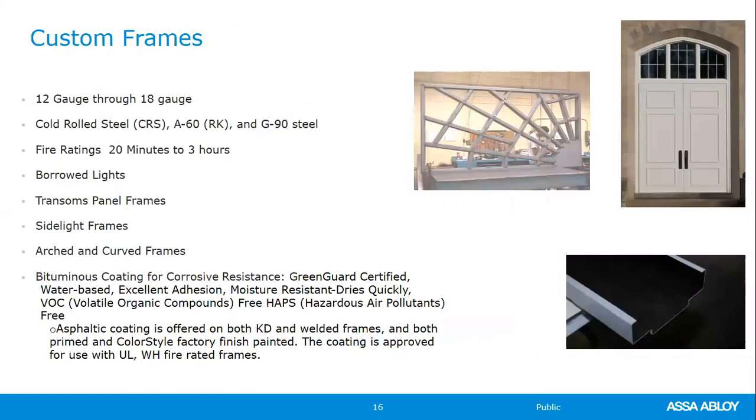Custom frames — those outside normal three-sided frames — are offered from 18- to 12-gauge in all steel types, with ratings up to three-hour depending on configuration. Certain designs cannot receive a true fire-rated label, so Curry's offers a label construction option. Most architects now understand this: if a custom-designed frame could be fire-rated, it is manufactured to the same standards, but because it hasn't been fire-tested for that configuration — whether due to width, height, jamb depth, or design — a true fire-rated label cannot be applied.